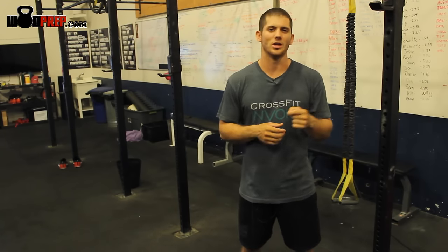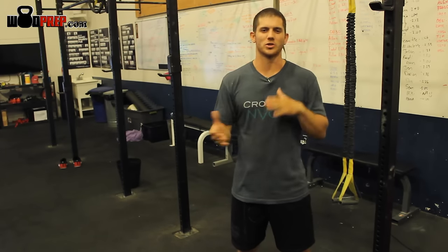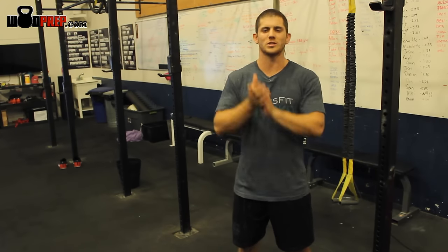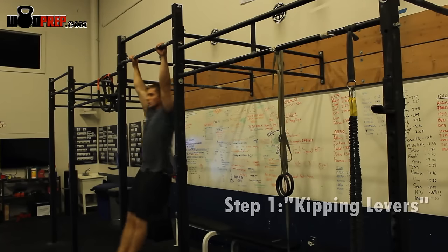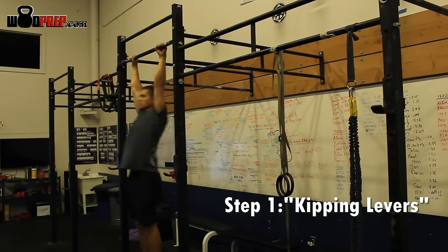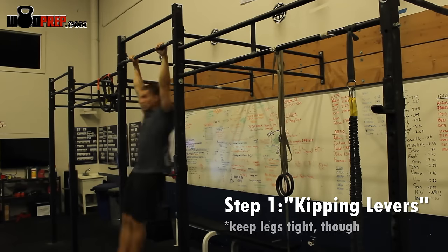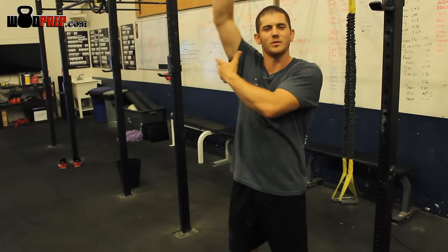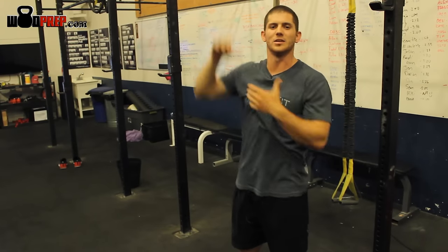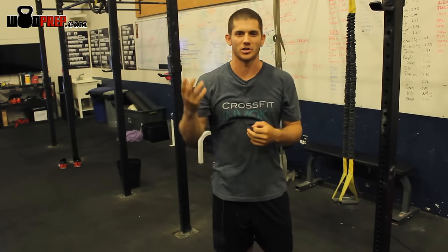Today we're going to talk about a simple progression. All I'm going to do to start is work on doing levers — just front levers. Obviously not like a gymnast would do where they're going really far. All I'm doing is grabbing onto the bar, activating my shoulders, and letting my shoulders and torso move back behind the bar. I'm going to do that a few times, and as you can see, I'm starting to develop a little bit of a kip. I'm actually not using my legs at all. All I'm focusing on is activating my shoulders, activating my lats to make sure I can pull my torso back to make way for my knees and feet eventually to come touch the bar.